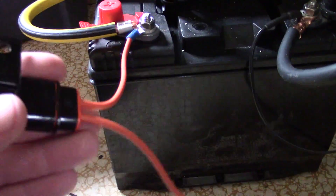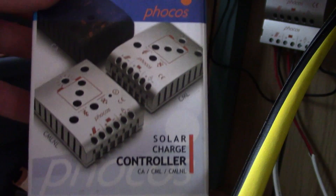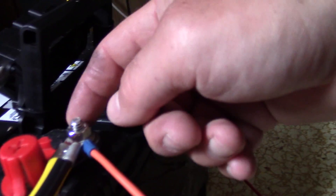You've also got the cable going to the solar charge controller. Let me show you the box — this is what I've got. The cable is very easy to do: you just need the cable, and I plug it right in.